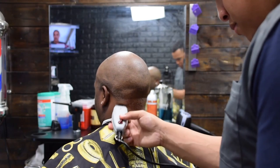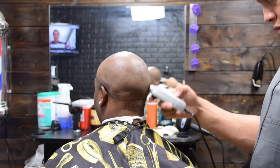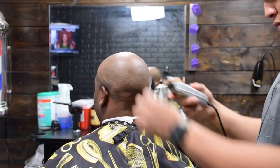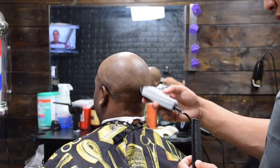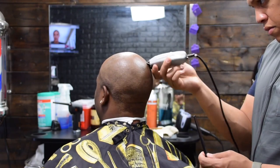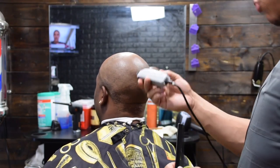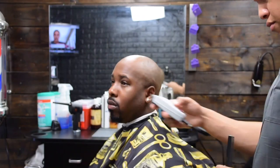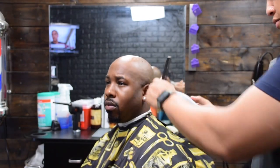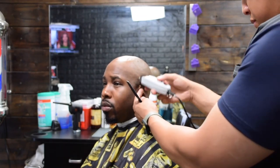Originally I wanted to do a bald head shave with a razor, but his skin is so sensitive that it can't take a razor. Nor can I use the electric shaver on him. So the trimmer is the only thing that will keep his head from being irritated. Right here I'm just going back and cleaning up any heavy spots or dark spots that I see. I just want to get the head as smooth as possible.